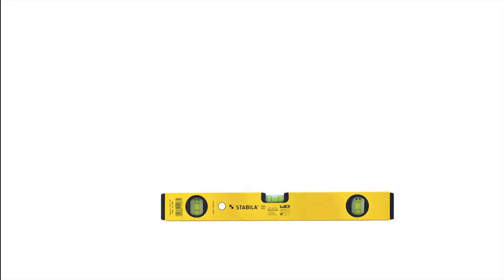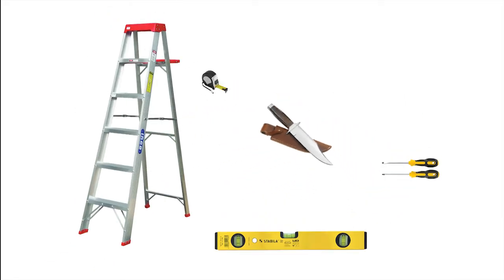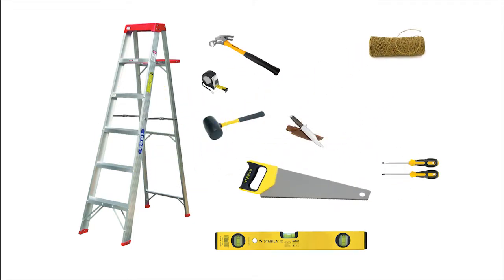Tools you will need: spirit level, tape measure, ladder, screwdriver, knife, carpenter's hammer, rubber mallet, saw, string, plane, and drill.